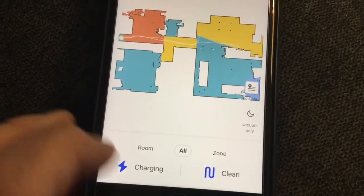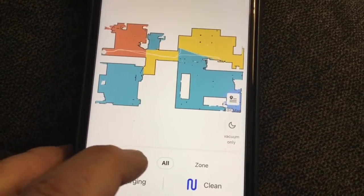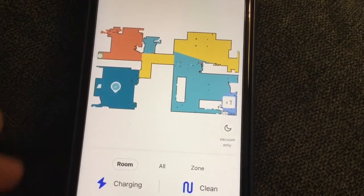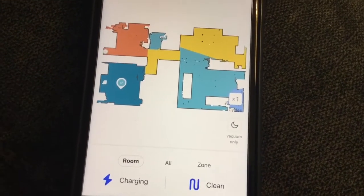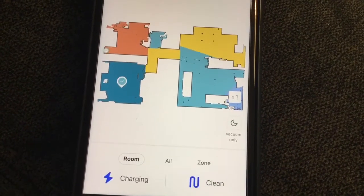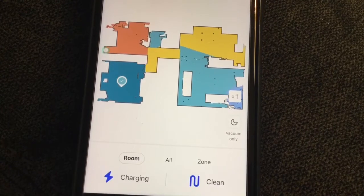Now, if I say I want to pick a room — I say this is the bedroom here — I want to clean the bedroom and then I hit the clean button right there. It will go and clean the bedroom.